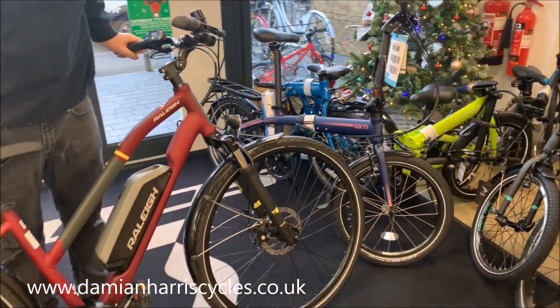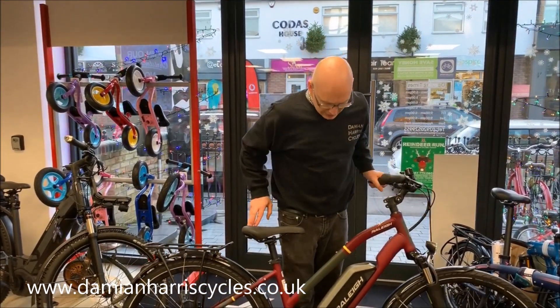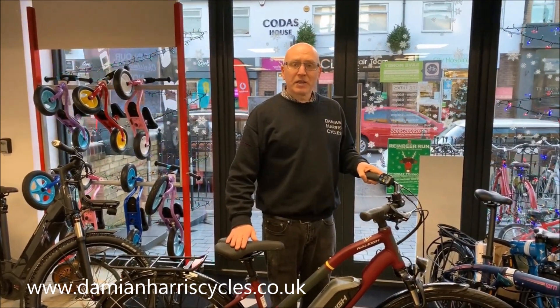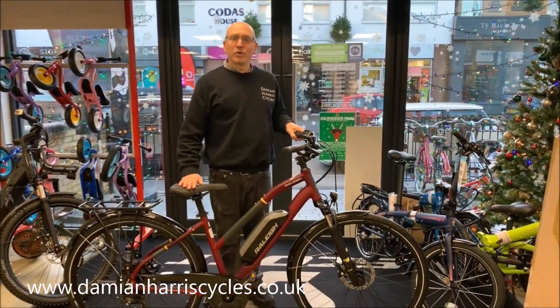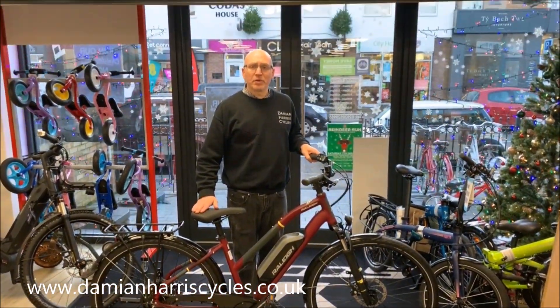So all in all, for £1,275 I think this is one of the best e-bikes on the market for 2020. Really reliable because of course you've got the Raleigh name backed up, and it's a really good bike. Thanks for watching — it's available now with free UK delivery and 0% finance available from us, Damian Harris Cycles.